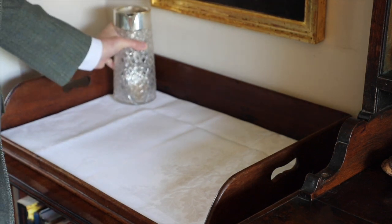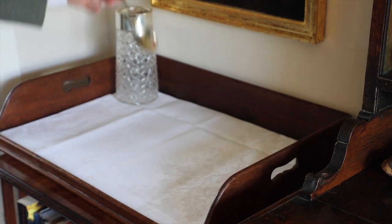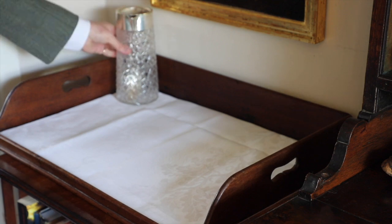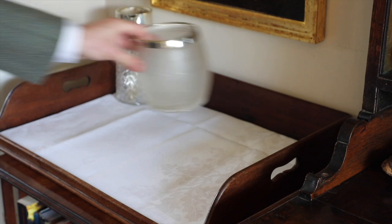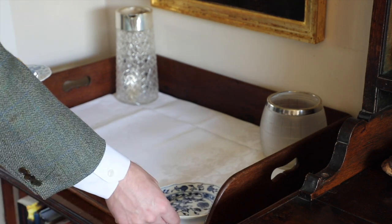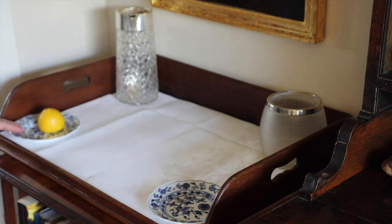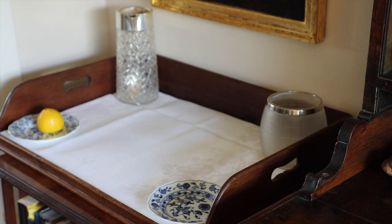The first thing we require is a mixing jug, which goes just there, and with any mixing jug you need the spoon — there's a large spoon that I keep just inside. Then we get the ice bucket, which goes just there, and two side plates, one there, one there. Make sure the design is the correct way. This one will be for your lemons and limes, and the other one is where you're going to keep your tools.